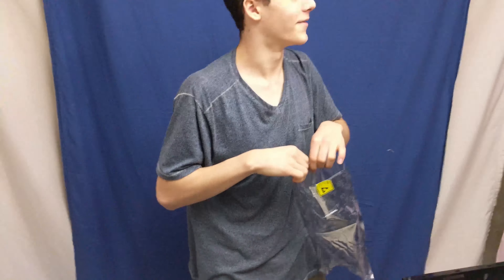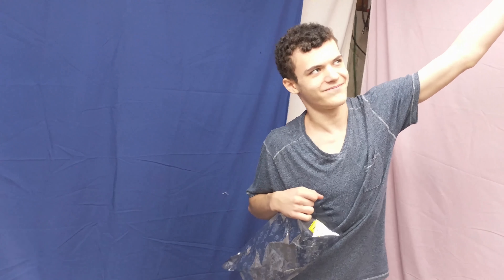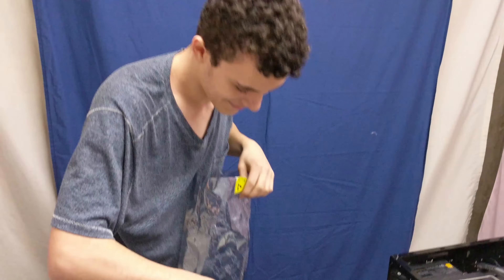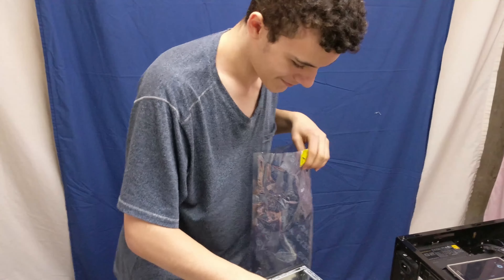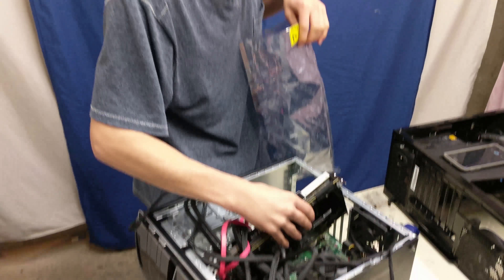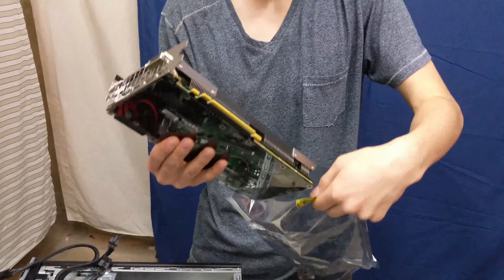That's right, I need to ground myself. Touching the ground pin or prong probably grounds you.